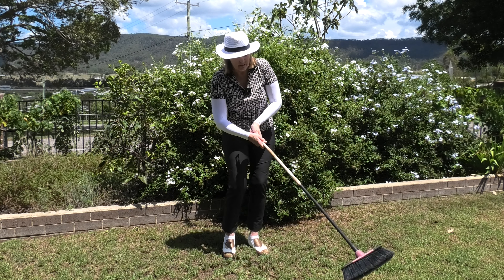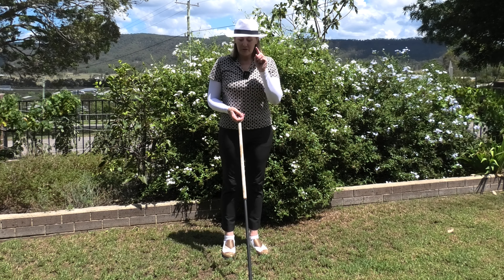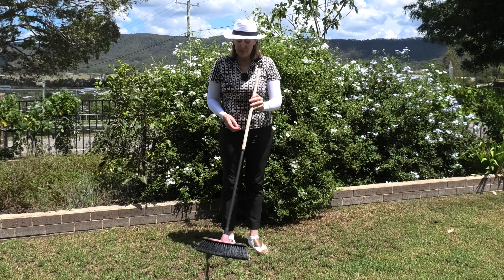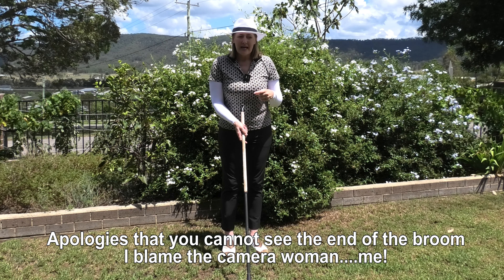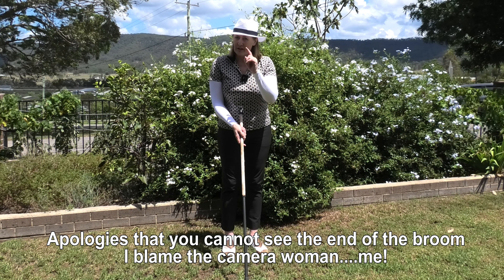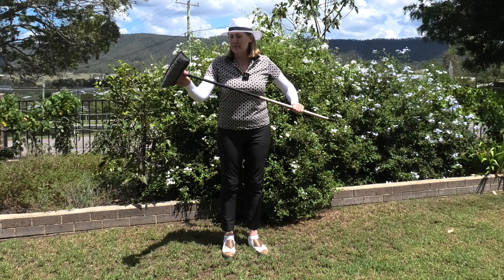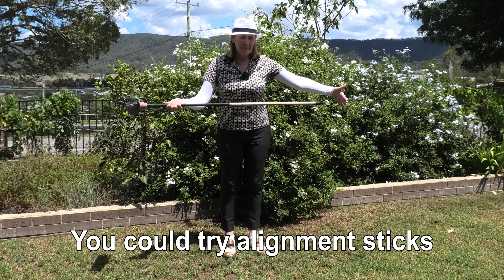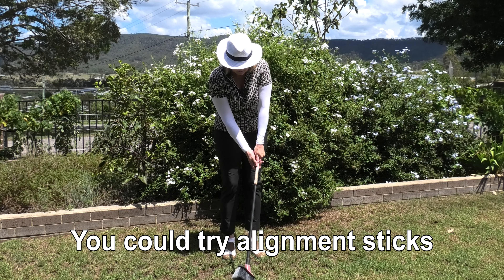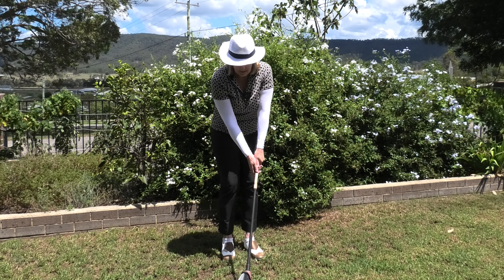The reason I've got my broom today is because it's a really great way to show you what I'm talking about and a great way to give you the feeling of the correct motion. You're going to take something long — it doesn't have to be a broom — something long enough that when you set up with it, it comes up your side.